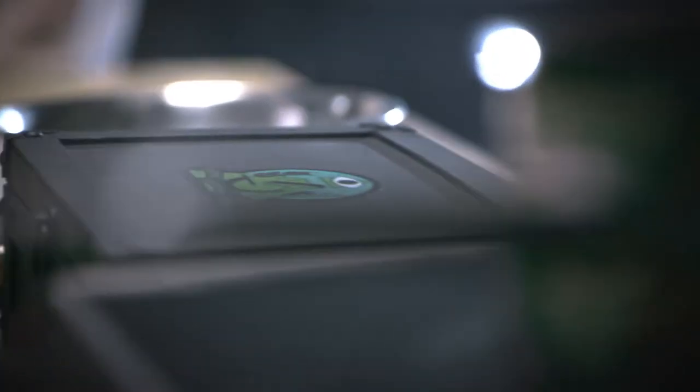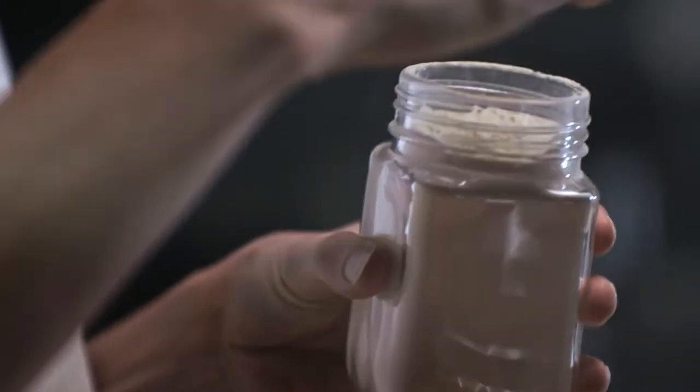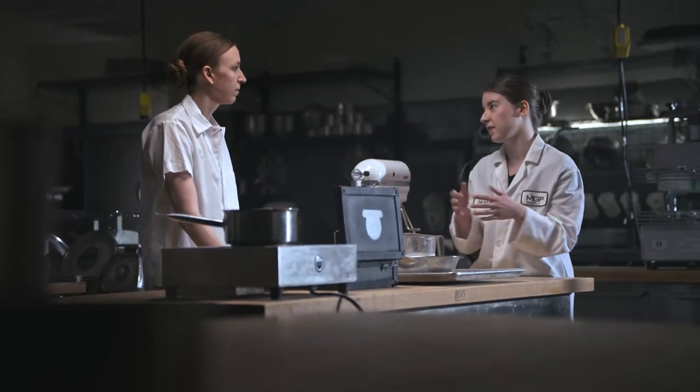So we have our secret ingredient here today. What is it? Our Arise. It's a wheat protein isolate. It's great for binding, and also the wheat protein has those viscoelastic properties.